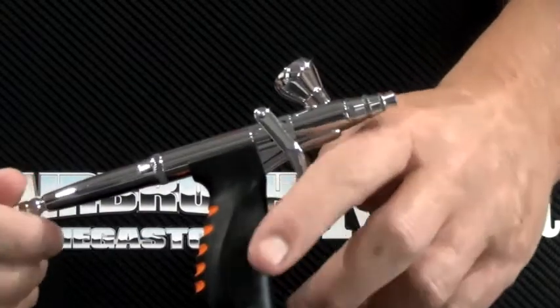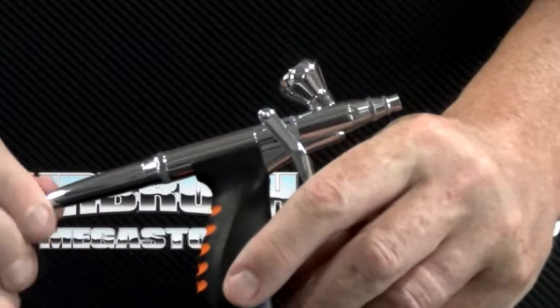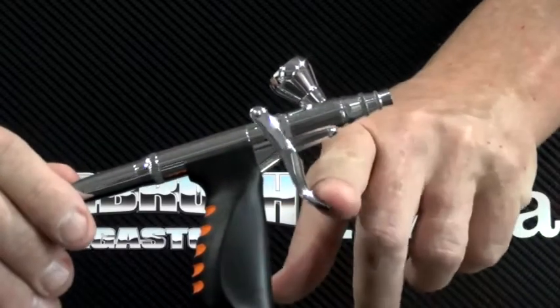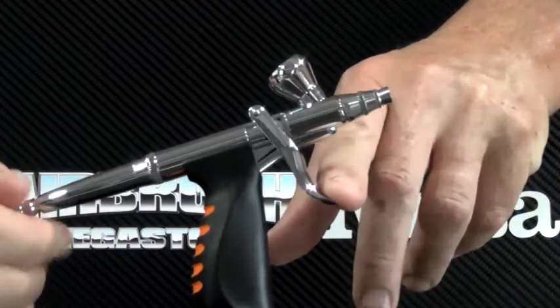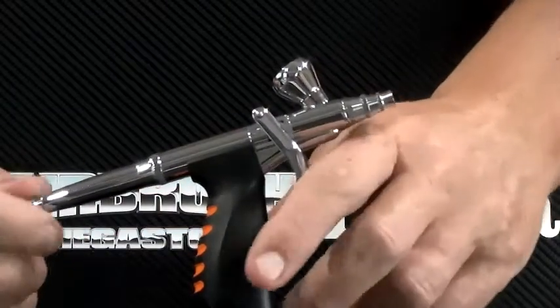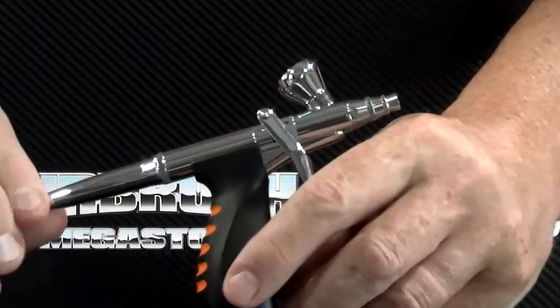One of the great features about this airbrush is that it comes with a preset handle. The trigger is still the same dual action — you push down for air — but if you want less material, you wind the adjustment knob at the back of the airbrush inwards. That will slow down the amount of material you have access to. If you want more material, you wind it out. It's a great feature to have on an airbrush.